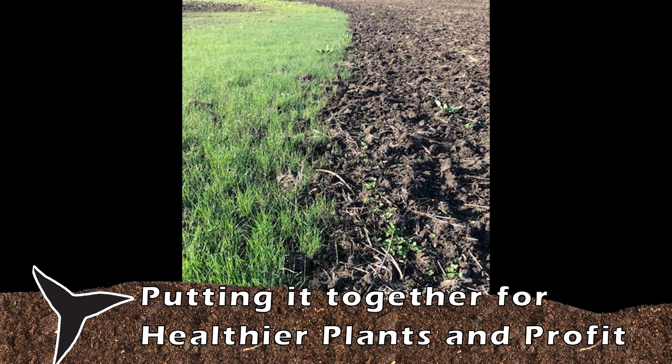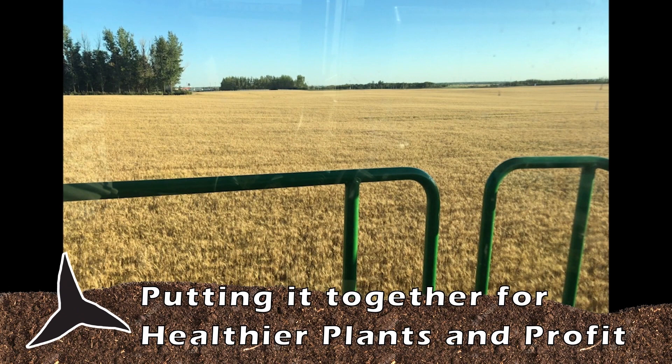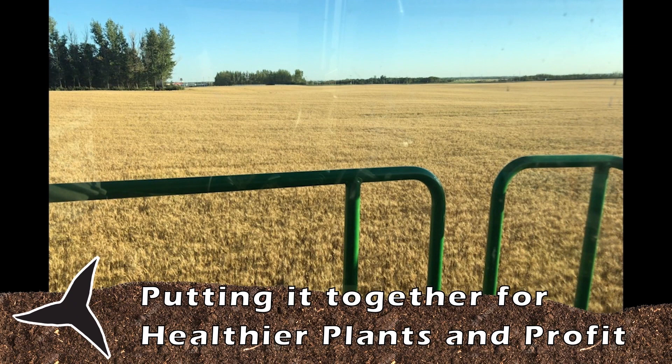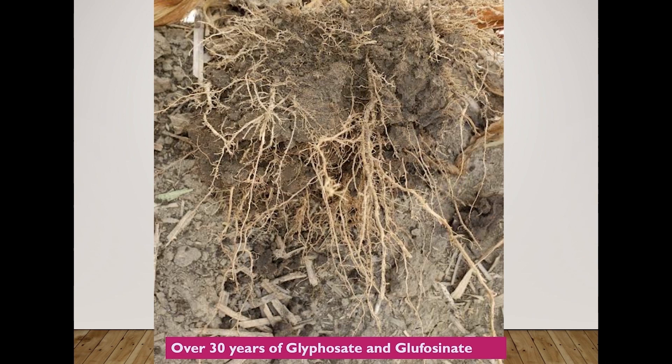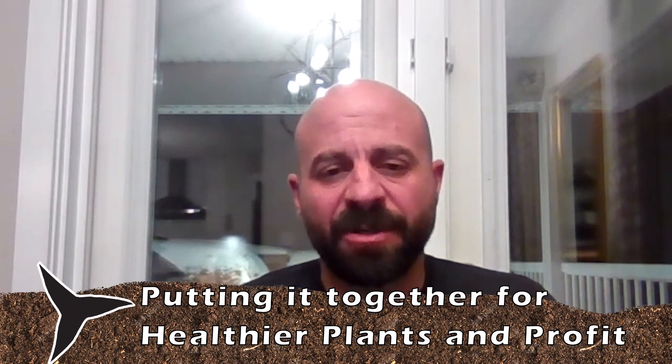It weeded the whole field, leveled off all the piles of straw and stuff beautifully, left all the trash on top, and it was a wonderful emergence of wheat. So this year we kind of went all in on running the Curse Buster right behind the drill, and we had a beautiful result. We were able to eliminate a glyphosate pass because we mechanically took out any of the weeds that were actively growing — and probably any weeds that were germinated but hadn't emerged yet, which you wouldn't have gotten spraying anyway. We were taking care of compaction, so we were filling two or three birds with one stone. If you bust up some of that compaction, it allows moisture to come up as well, helping make sure that everything gets germinated nicely.